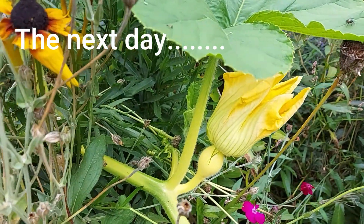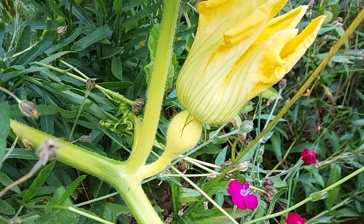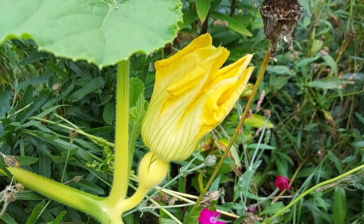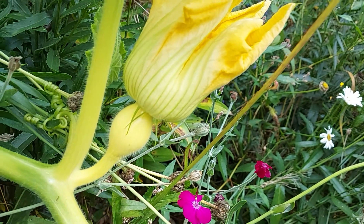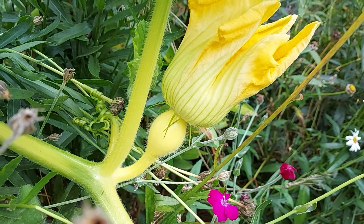This is the day after we hand-pollinated this flower. You can see the flower is now closed, so no more chance for hand-pollinating or for a bee to come inside. Now we just wait to see if it worked. We'll check back in the next couple of days.